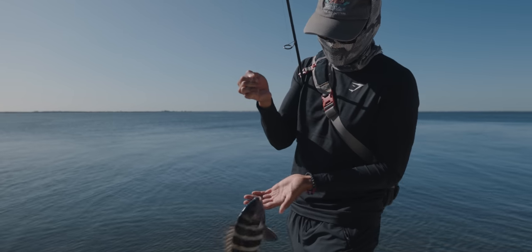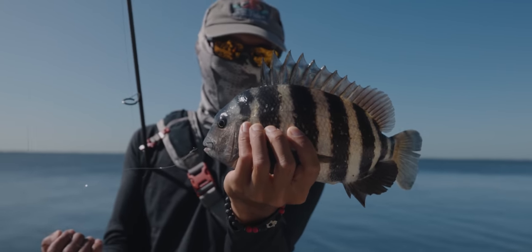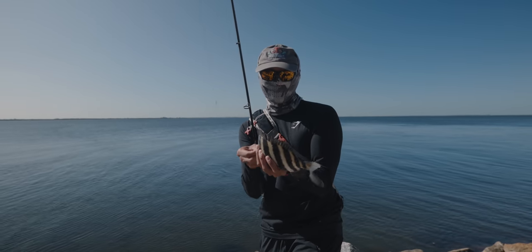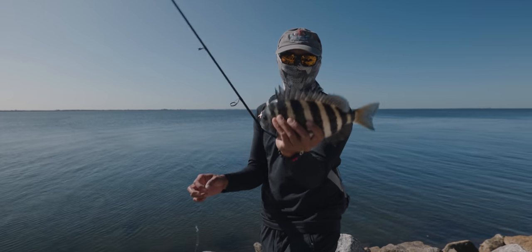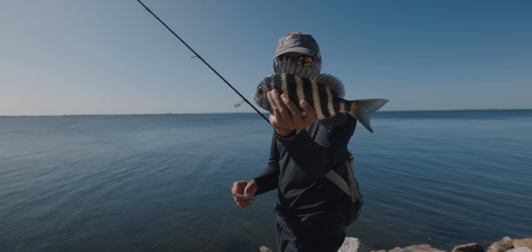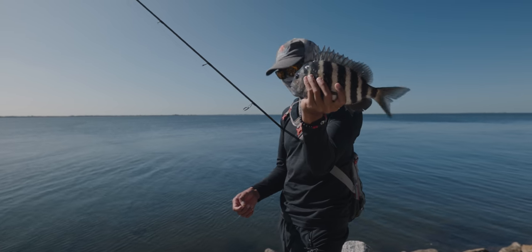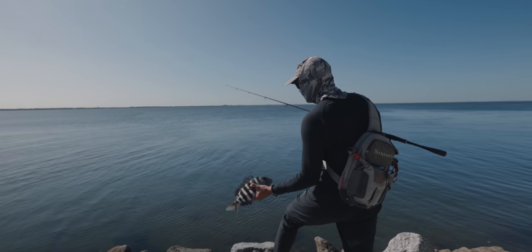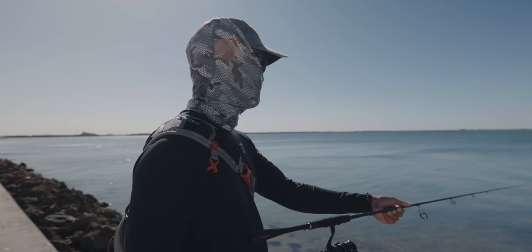Check that out, sight-casted. Check out that circle hook boys — right on the corner of the mouth where it's supposed to be. One-aught circle hook. Took three casts, three crabs just to get him to bite. Good deal. Let's get this guy back in the water — he's a little small, I like them a little bigger than that. He's nice and cold though, pretty cool looking fish. Tasty too if you guys don't know that. All right, let's throw him back, let him grow.